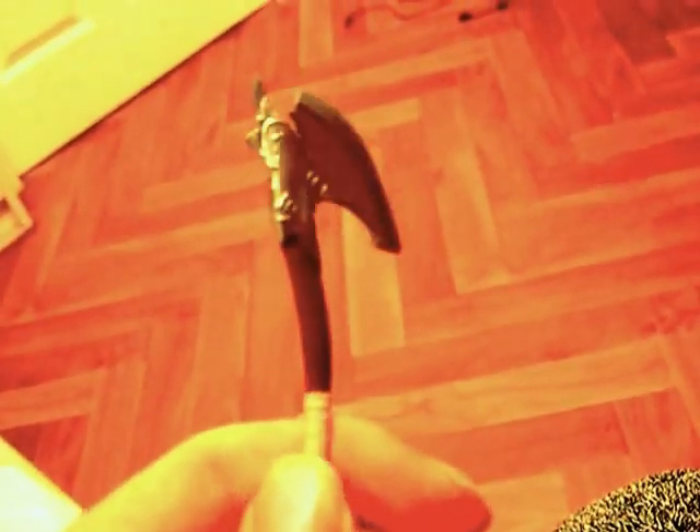Now we'll have a look at another accessory — we have this axe. The bottom's warped unfortunately. It's got silver detailing — really cool, which is a shame it's warped. It's also got some rust detailing as well. That's pretty cool.